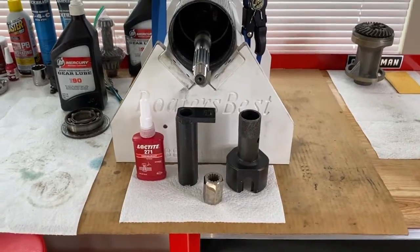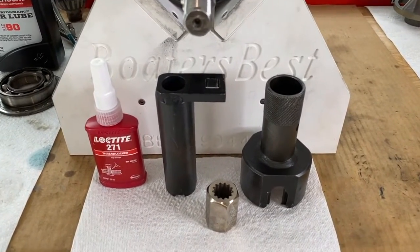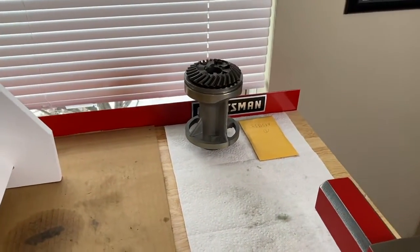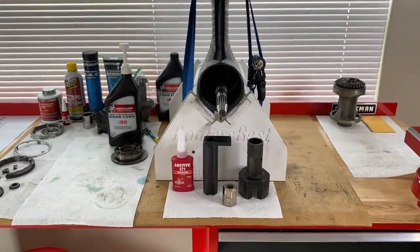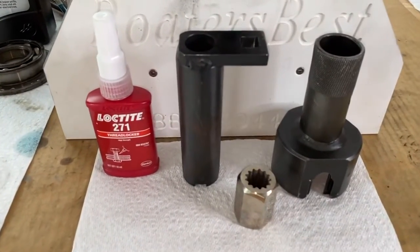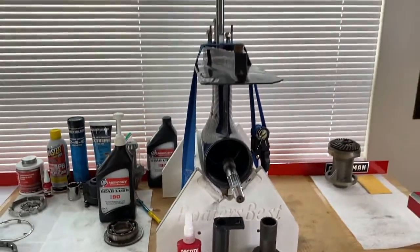DIYers, we still have a lot to do. However, this finishes up part five. Down below in the comment section as well as the description section are links to purchase these items - definitely check those out. Part six is also scrolling above right now - we've got to install the bearing carrier, prop, and more. Do us a favor below the video: click that thumbs up icon, like the video, subscribe to the channel, and definitely ring your YouTube bell. That would be very helpful to us. Thanks again for watching.